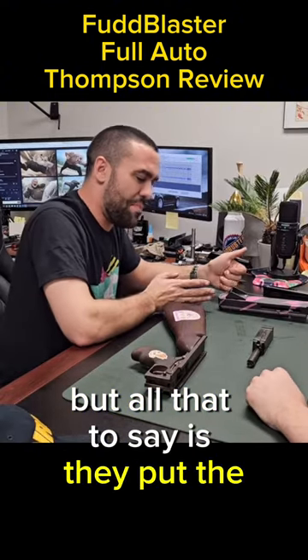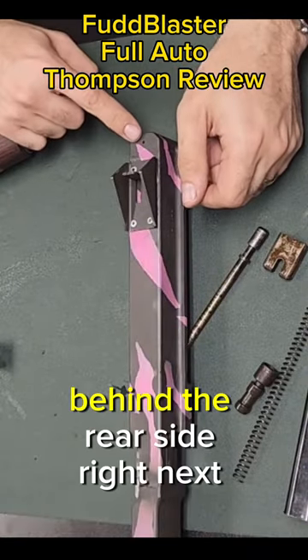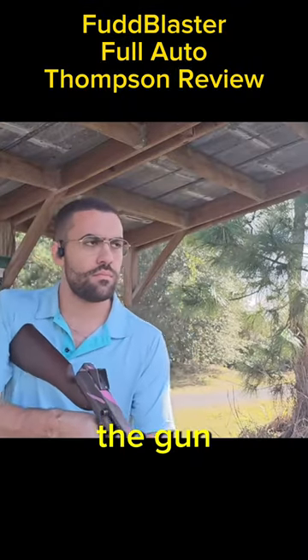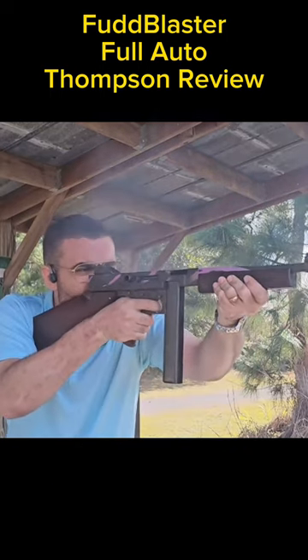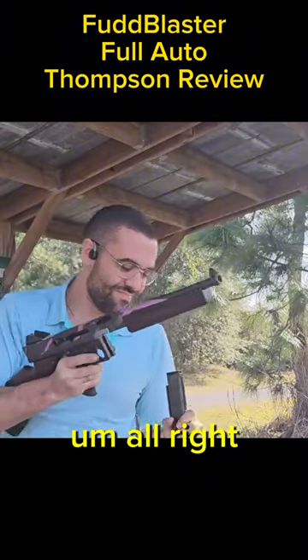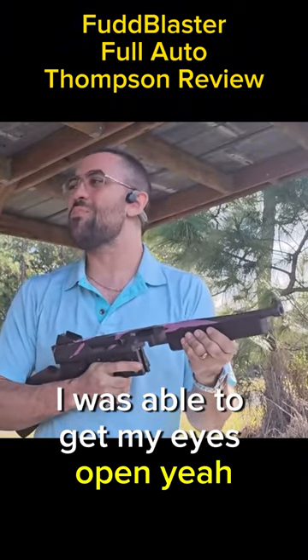All that to say is they put the weep hole on the Thompson behind the rear sight — right next to your eye. Literally, while you are firing the gun, and we didn't notice this. Does the semi-auto one have one? It does. We didn't notice it on the semi one, probably because of a lesser volume of air being compressed. After five rounds, I was able to get my eyes open.